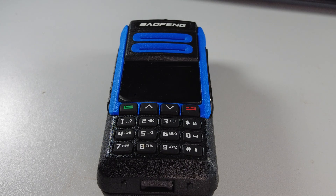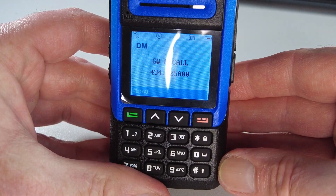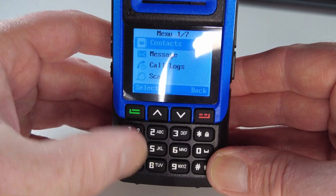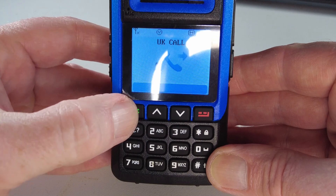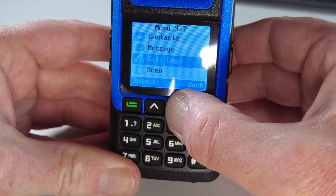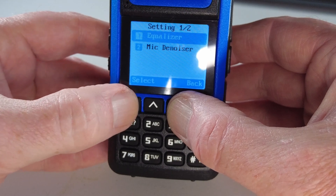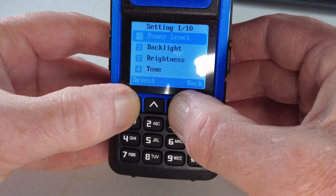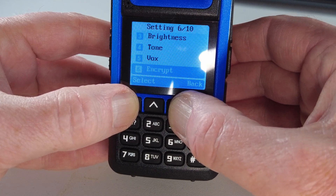Let's look at the menu system for a moment. The radio boots — hello BFN. Hitting the menu button, we've got the pretty much standard BFN DMR style menu. We can see contacts, message, call, scan zone. Going into settings, we've got microphone settings, power level, backlight, brightness, tone, VOX, and encryption.